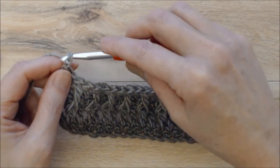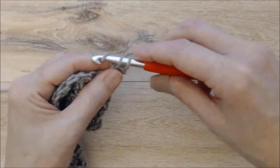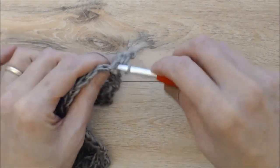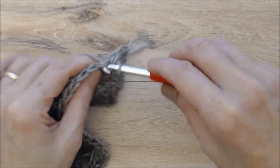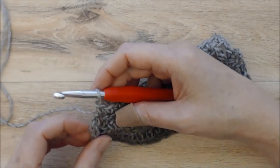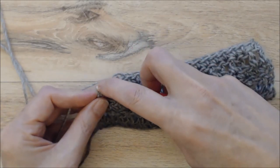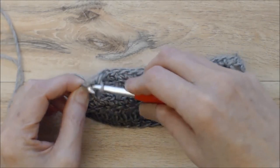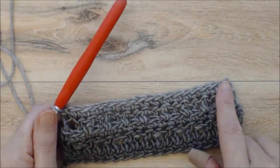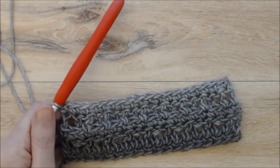Now we'll go into row five: chain one, turn your work — this is a turning chain and doesn't count as a stitch. Work a row of single crochet into the top of each stitch, going under both loops. At the end of this row you'll have 18 single crochets. Remember you have that chain three from the previous row — work your last single crochet into the third chain of that chain three, as it counts as a double crochet stitch. Keeping count here is really important so you won't miss any stitches.